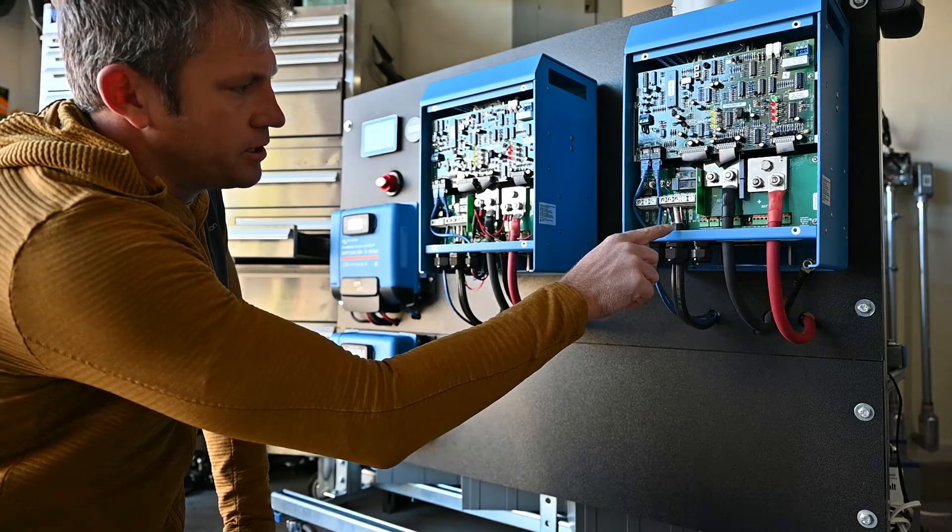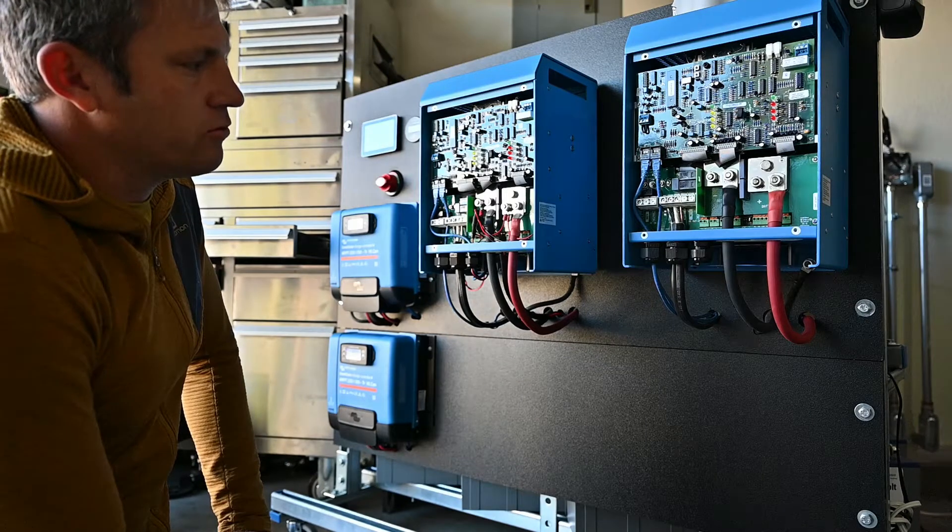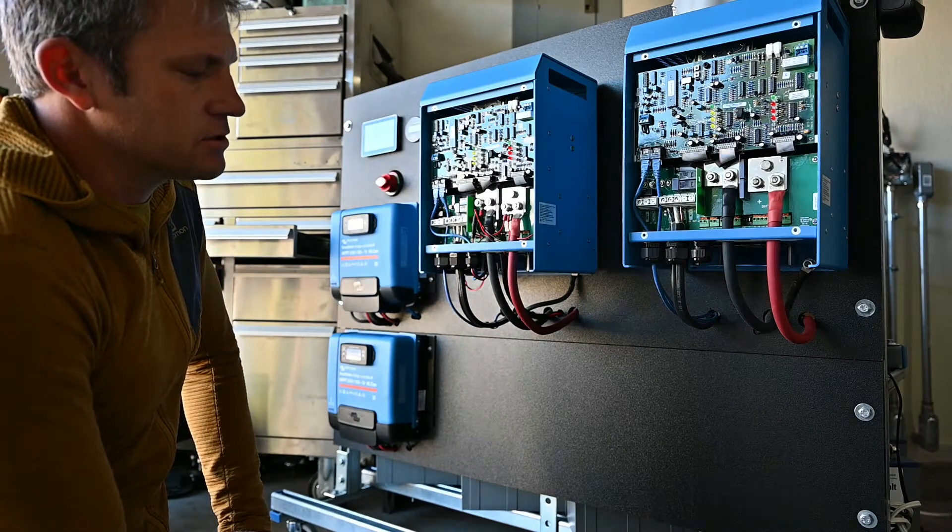And then the same for the other inverter — you've got your line, your neutral, and your ground. We'll switch over to the back and look at what's going on there.